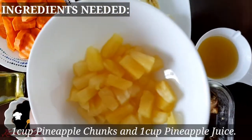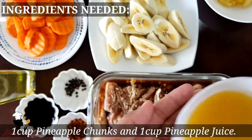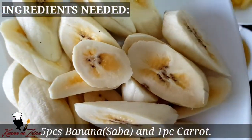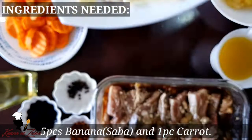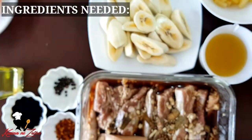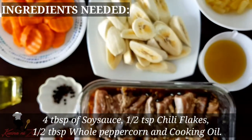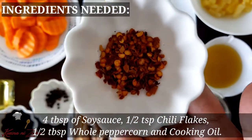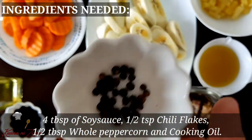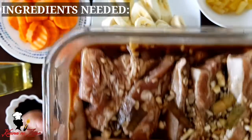First, we have our pineapple chunks. Then, yung ating pineapple juice. Also, yung ating saging na saba. Then, yung ating carrots. Gagamit din po tayo dito ng soy sauce, nang chili flakes, nang whole peppercorn, and ng cooking oil. Also, yung ating po marinated pork.